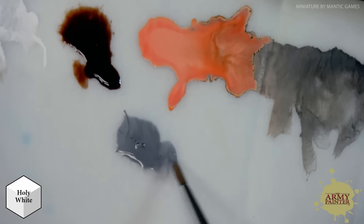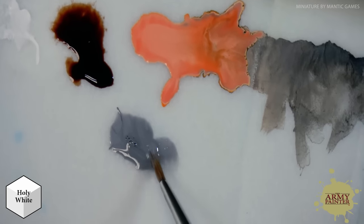One of the nice things about the Speed Paints is that the bottles come with two mixing balls pre-loaded right inside, which makes mixing up those pigments nice and easy. I'm just going to apply a little bit of our Holy White to my wet palette here — you can see it's a nice light gray.